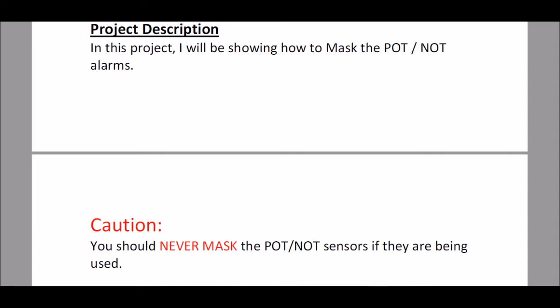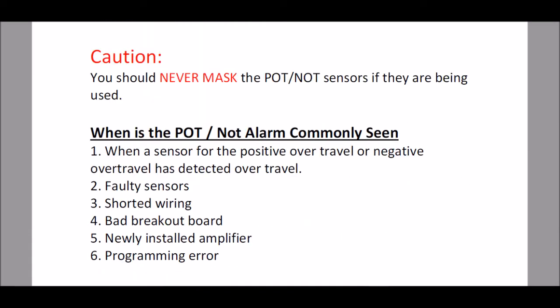So now with that being said, I'm going to scroll down a little bit further here and show you some of the possible causes of this alarm.